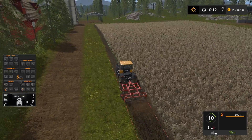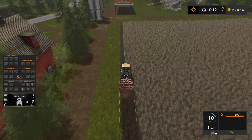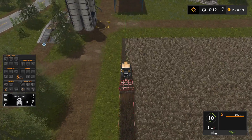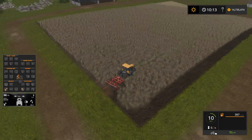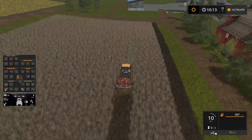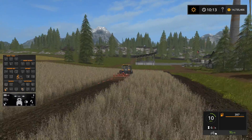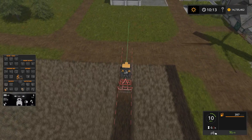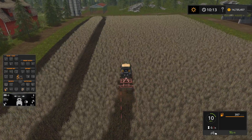When it gets to the end here it's going to want to turn to go down the next row. The problem is this field is really narrow and it won't lift the implement — so unlike a hired worker or CoursePlay, it's not going to lift it. You can see it's going to skip a couple rows — it keeps bumping out to the next possible row until it knows it can make that turn. It looks like it skipped three rows and then went down the fourth one.